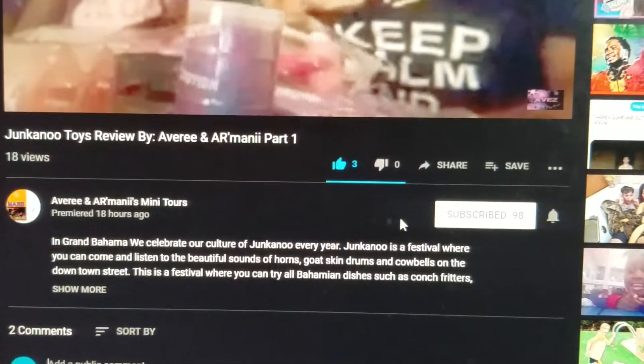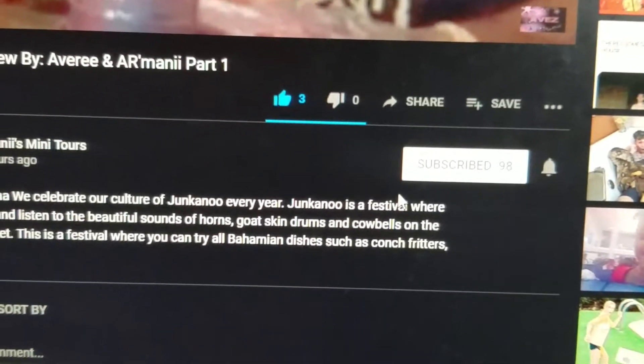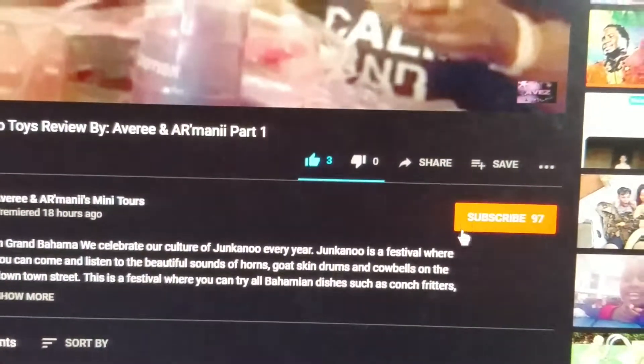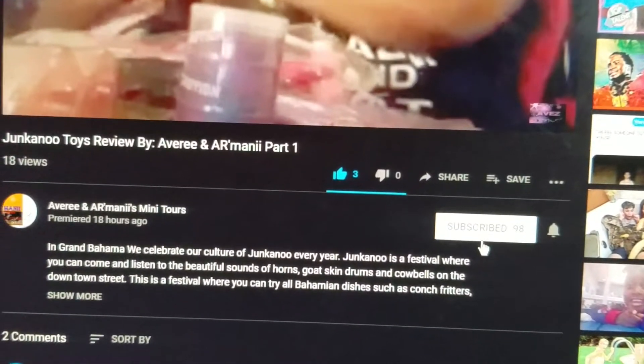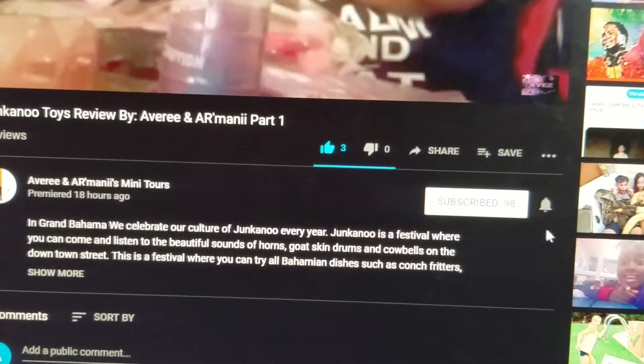Right next to the title, actually on the right-hand side, you will see the word 'Subscribe.' So you just go right there and click it. I'll click 'Unsubscribe' so you can see it, and then I'll click 'Subscribe' back — there you go.